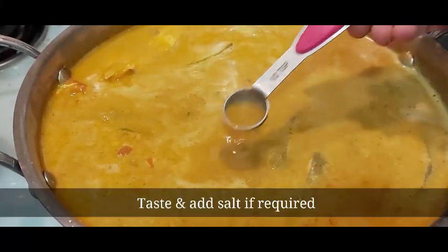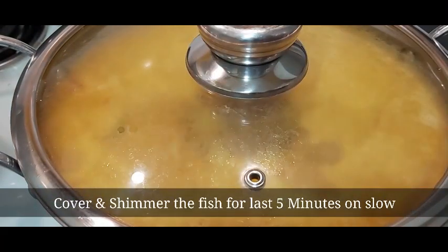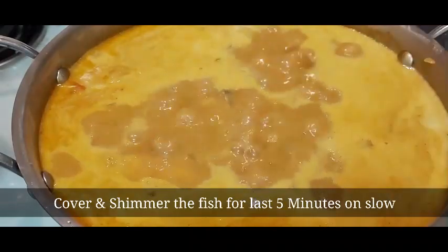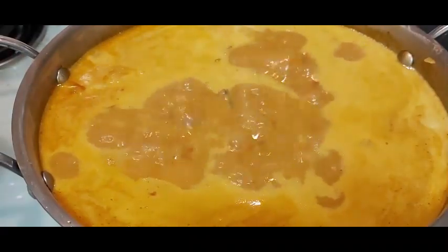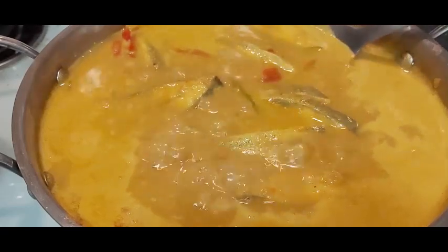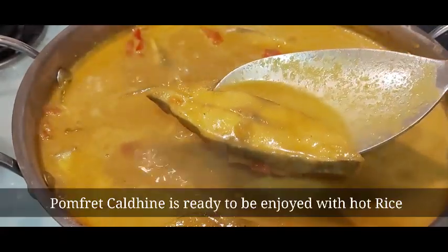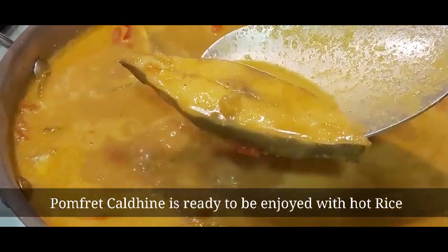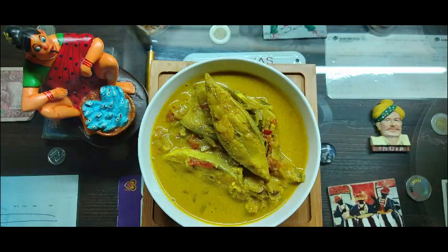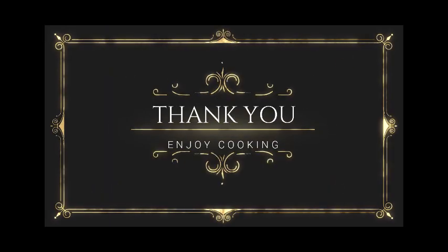Taste and add salt accordingly. Cover and simmer the fish for a final five minutes on slow flame. And there we go — super delicious and tasty pomfret kaldin is ready! Serve with hot steamed rice and you will enjoy your lunch. Thank you for watching — do give this recipe a try, and enjoy cooking!